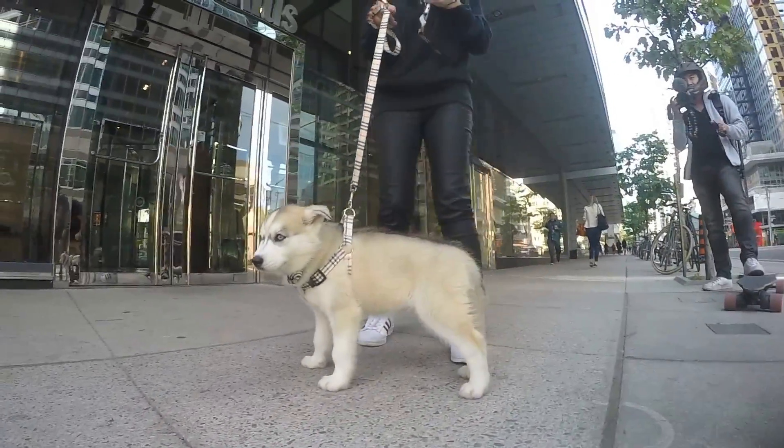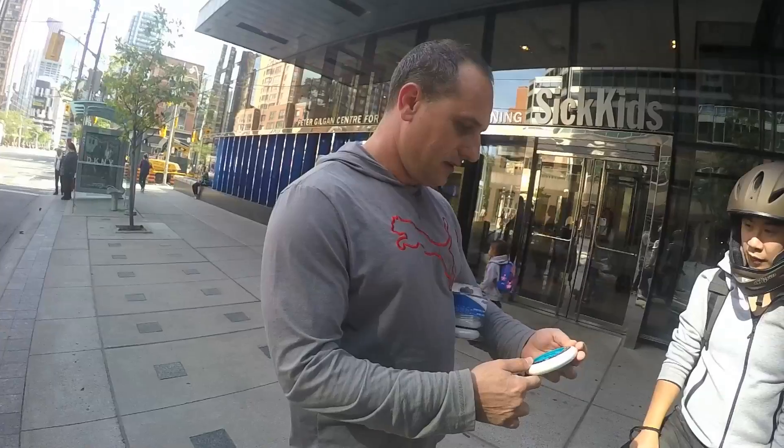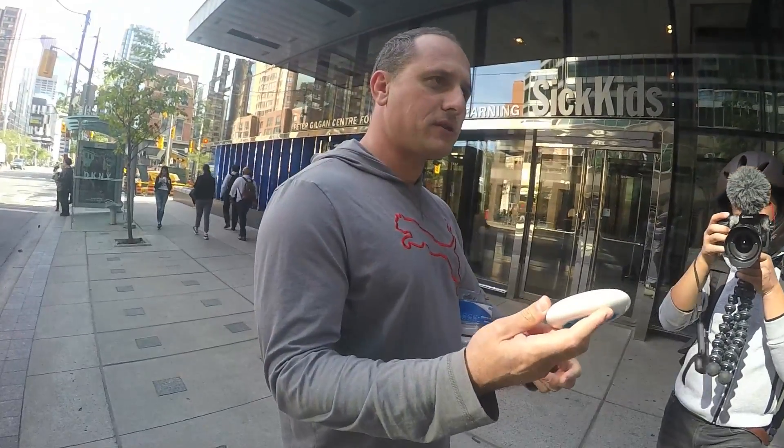Oh my goodness. That's a beautiful one, thank you. So I brought you two wheels. They're 8080 — brand new wheels by PowerSlide.